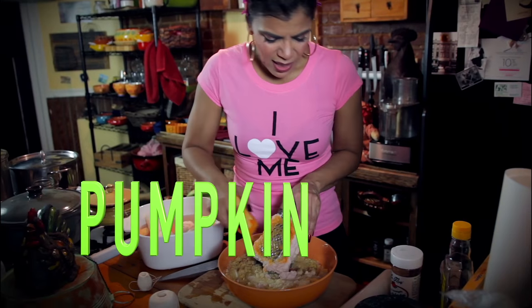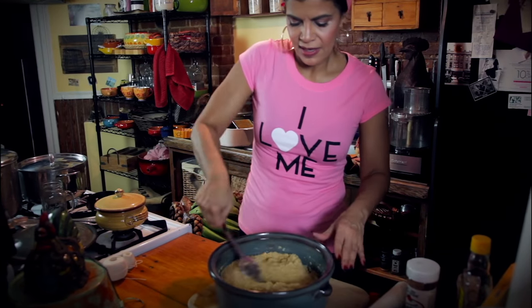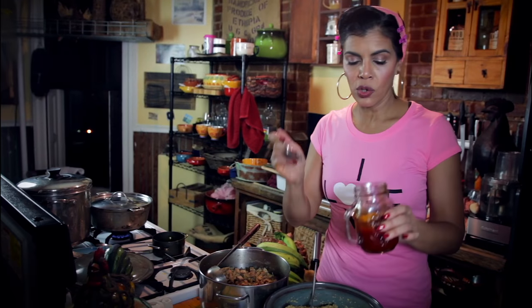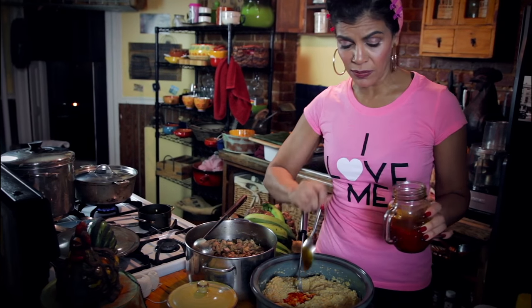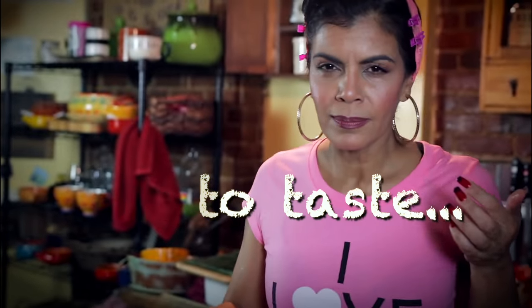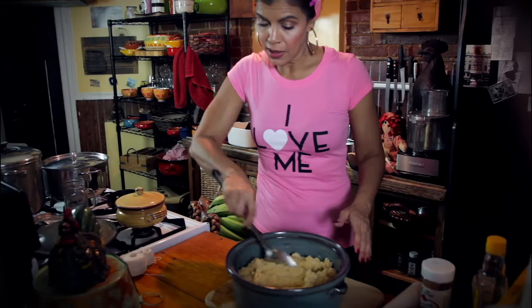So the masa is going to be kind of like a base. Now you mix it all together. You want to take the juice from the meat and pour it into the masa to taste. Add a tablespoon of achote — that's plenty — to give it a little bit of color. It needs a little more salt. And here you have the prepared masa.